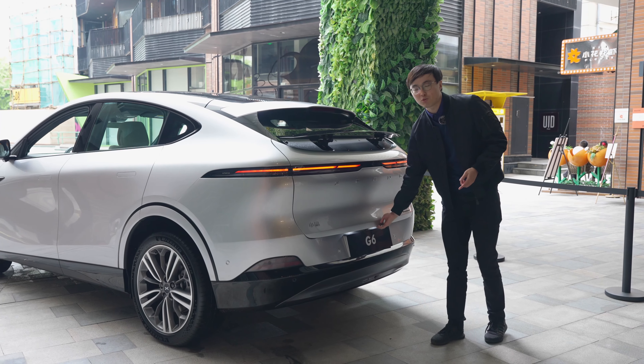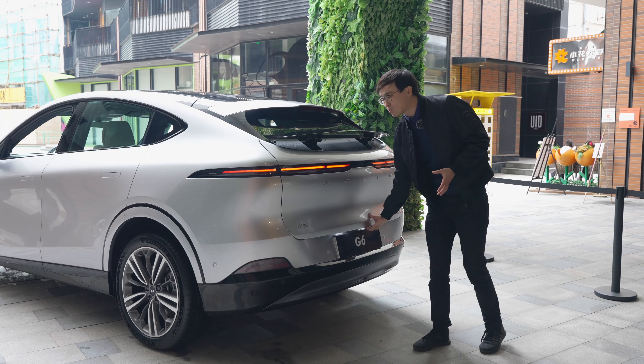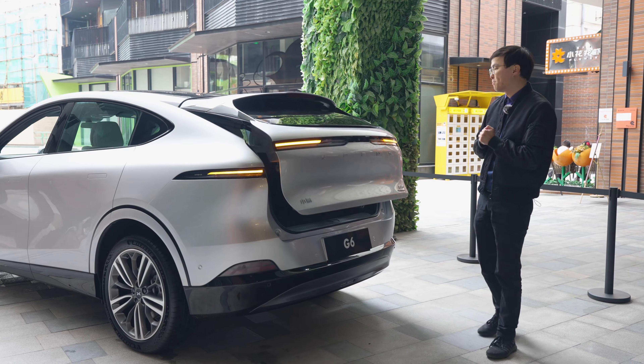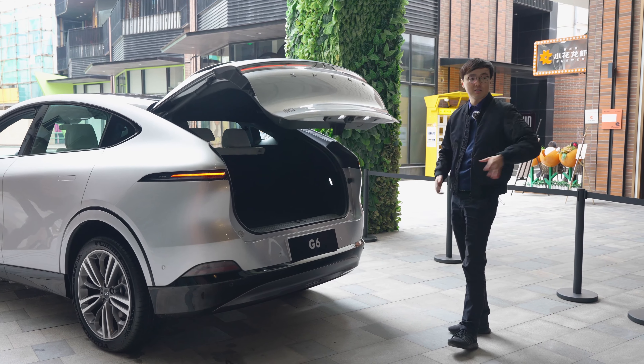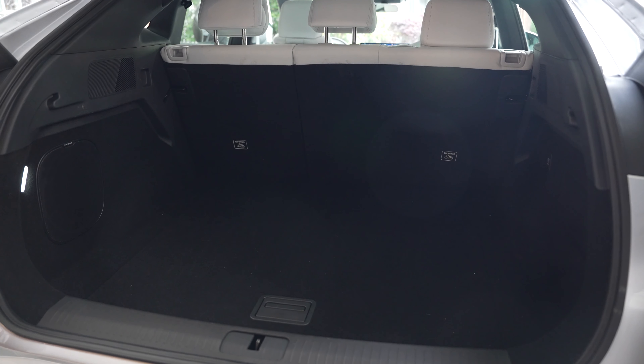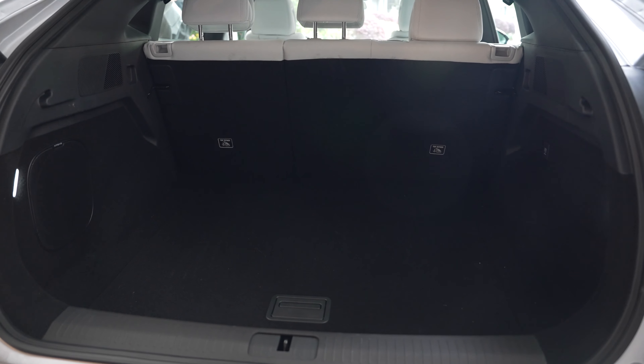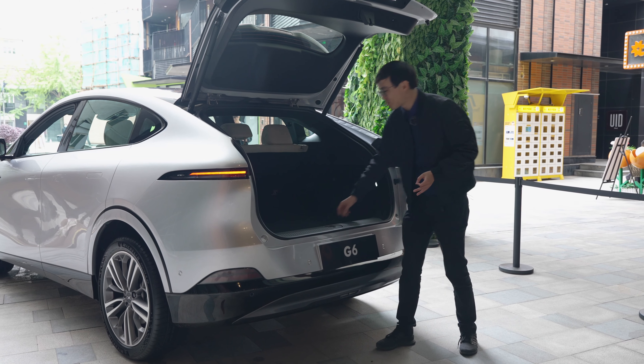Talking about the boot — this is, as I said, a Model Y competitor, and we have a very, very respectable boot. Xpeng has prepared many suitcases to try to show how big this boot is, but I think just by looking at it, this is easily big enough. Very, very practical. And underfloor storage is also very decent.